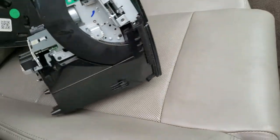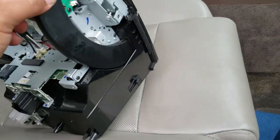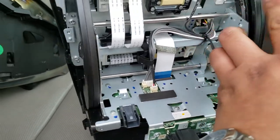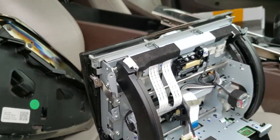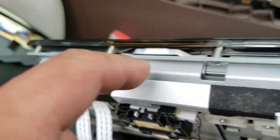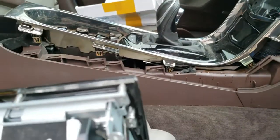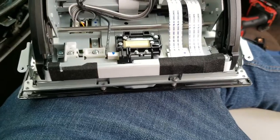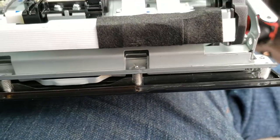Now to get access to the digitizer we need to tear it apart even more. It looks like I'll be removing all the screws from up here all the way around. I was able to remove all the screws but one — it looks like this is the ejection tray for the CD.